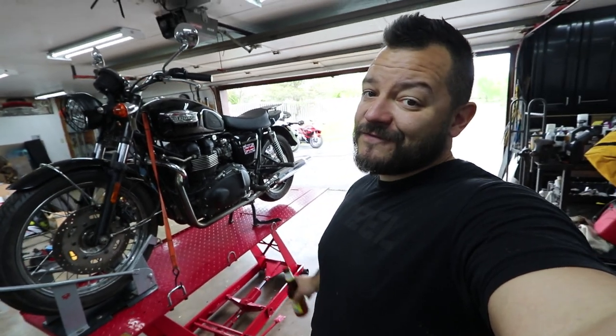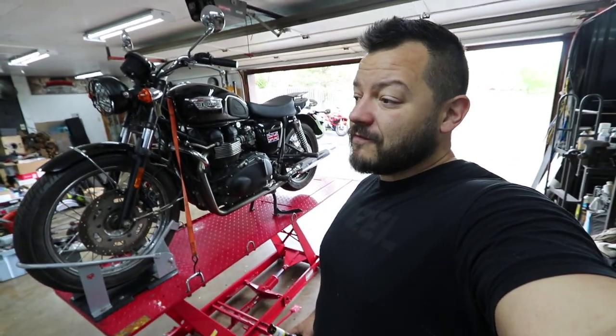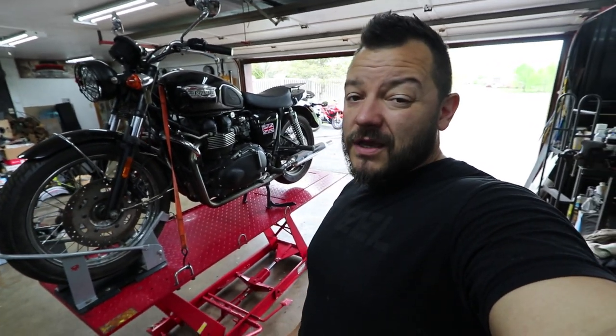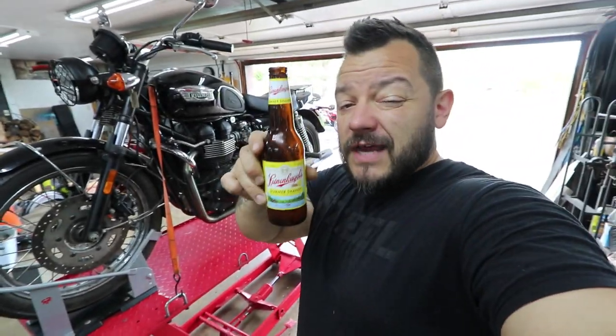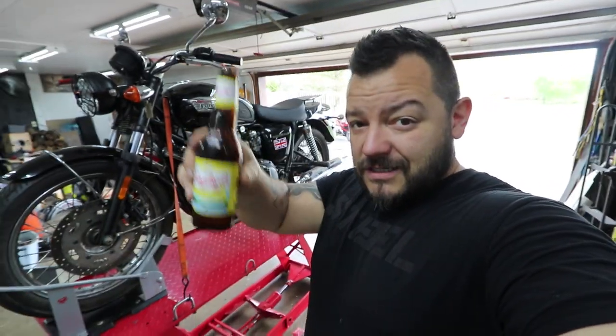The build series is officially starting — I get to turn the very first bolt on this bike. I'm drinking a Leinenkugel Summer Shandy; if you haven't had it, it's phenomenal. Cheers to all of you fans, cheers to all of you that support my channel, and thank you so much for watching. Let's get this started.